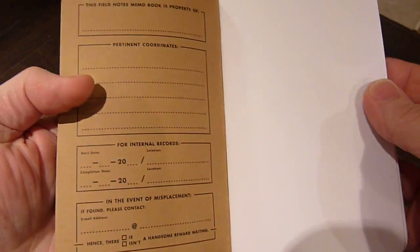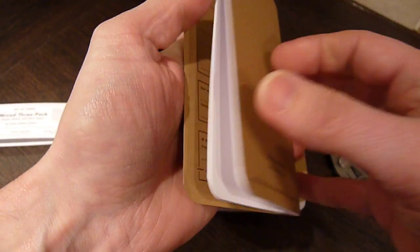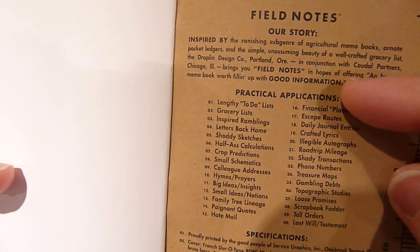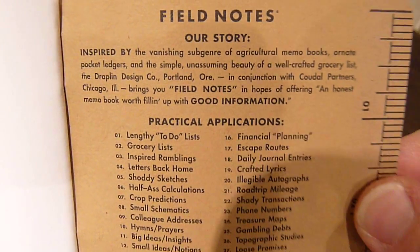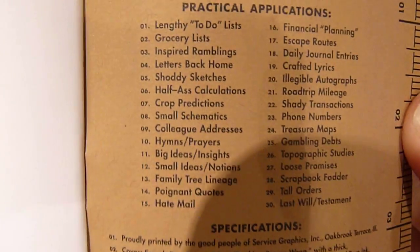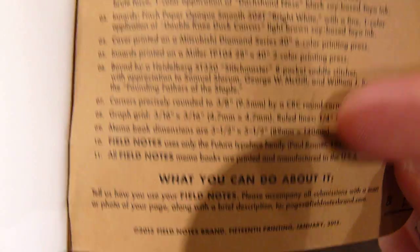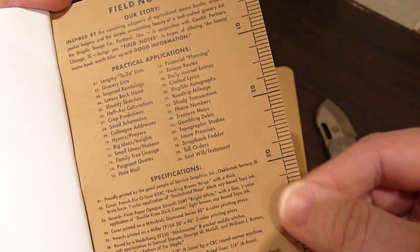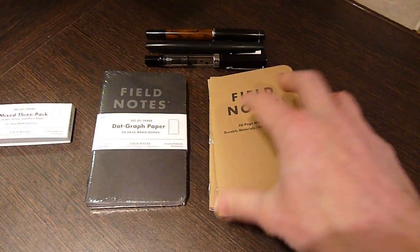Taking a look at these first — on the front side you've got some information about yourself should you lose your booklet, though I'm not sure you realistically stand a chance of getting it back depending on what's in it. On the back side you've got a bit about their history — that's where I get the understanding they're trying to bring back the pocket notebook. There are some suggested, partially humorous uses of the notebooks, plus the spec on how they're put together. You've also got a little ruler in inches — not 100% useful for us in the UK since I live my life in metric.